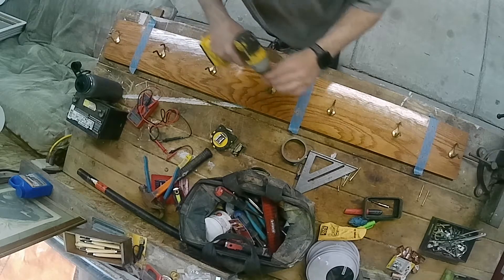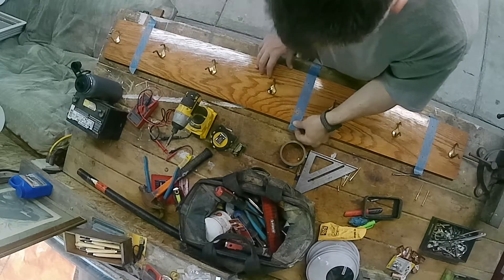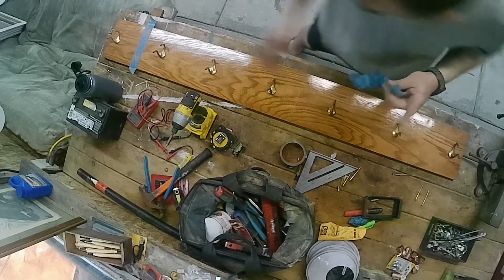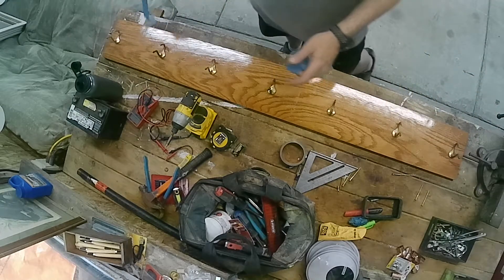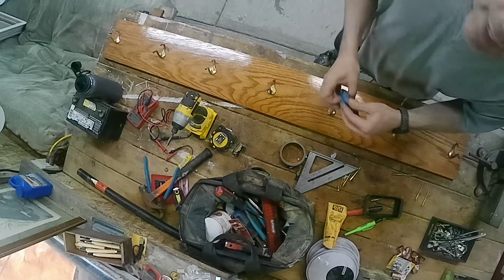And there we go. That's about it, clean this up a little and be hanging it up on the wall real soon. Thanks for coming by guys.